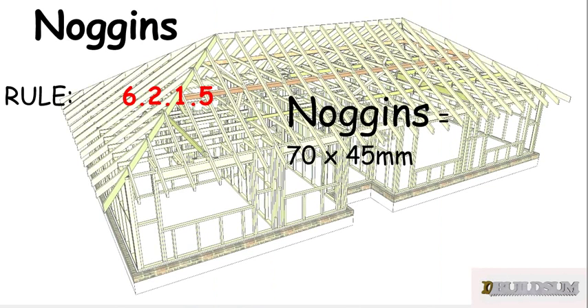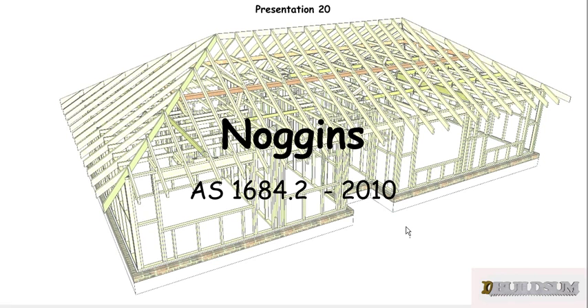For our job, we're just going to use the same size as the top and bottom plate, which is pretty standard practice. So we're going to use 70 by 45 for our noggings.